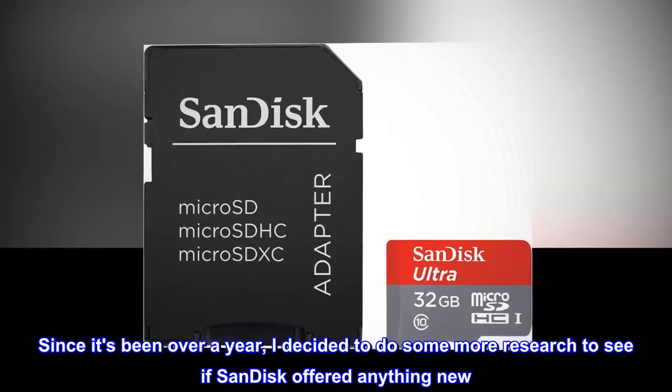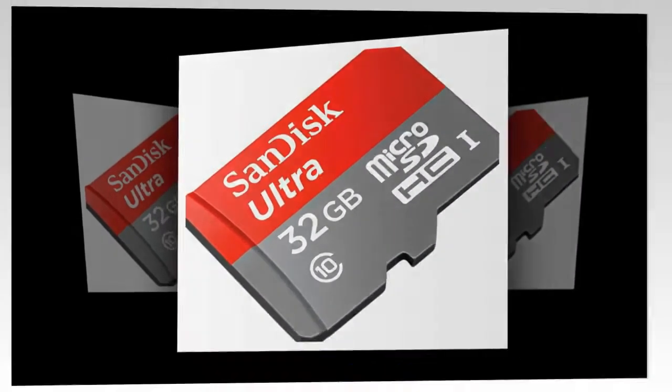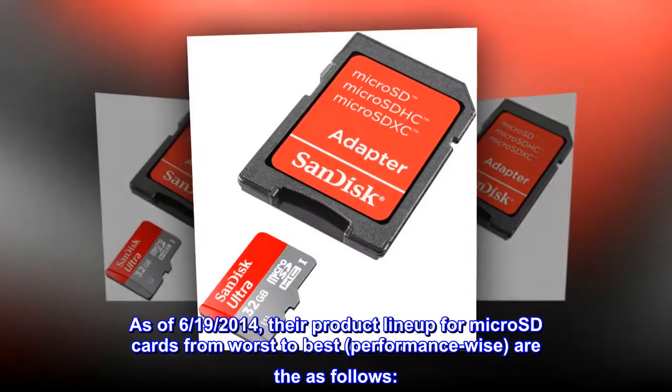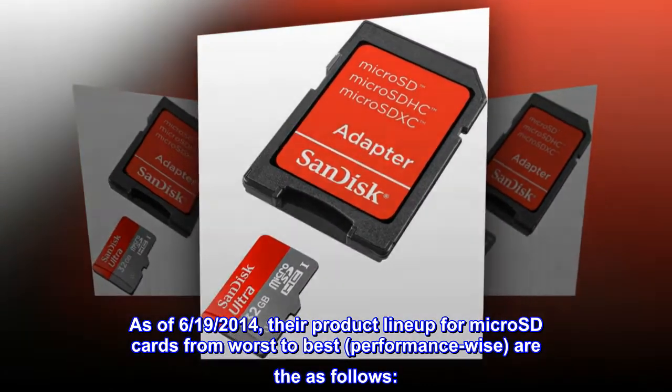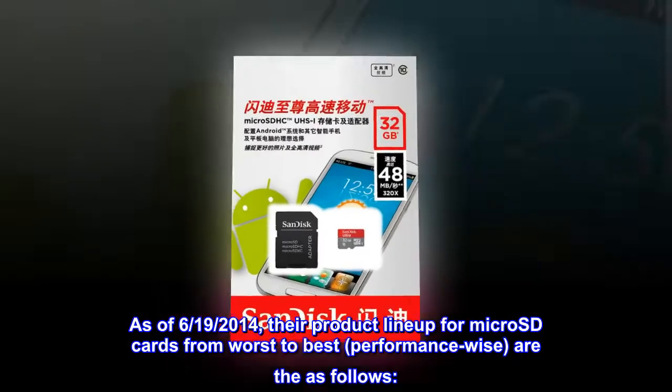Since it's been over a year, I decided to do some more research to see if SanDisk offered anything new. As of June 19, 2014, their product lineup for microSD cards from worst to best, performance-wise, are as follows.